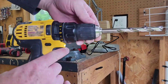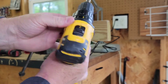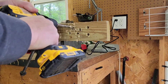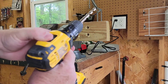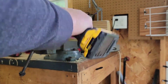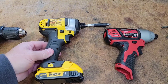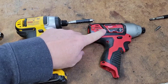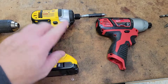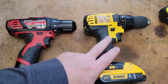So now I've got it in the DeWalt — this is a little more grippy. I've got it on. That's slow, that's fast. Let's try fast first. Oh, I'm pretty impressed with the DeWalt.